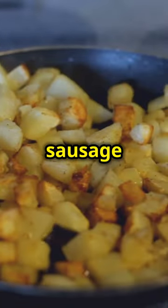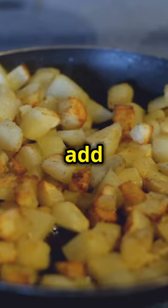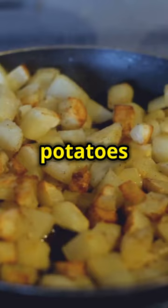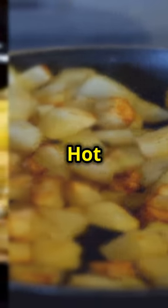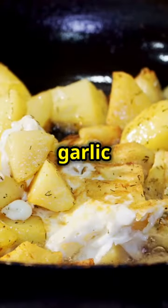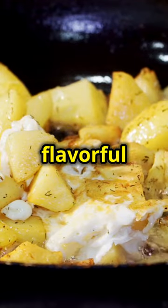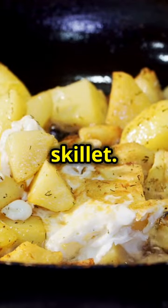Once the bacon and sausage are done, set them aside and add diced potatoes to the skillet. Cook them until they're golden brown and crispy. Season the potatoes with FYR GLD hot sauce, salt, pepper, and garlic powder. These seasonings will elevate the potatoes, making them a delicious and flavorful component of our breakfast skillet.